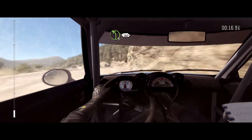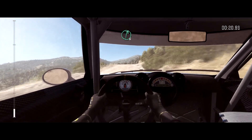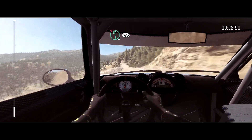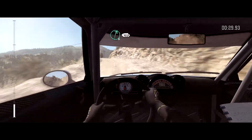Left 4 half long, bad camber, 6 feet. Keep mid over 2 crests. Right 6. Left 6, don't cut. 150. Caution narrows, left 5, don't cut, bad camber. Right 6 long. 150.